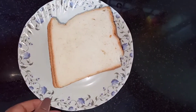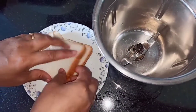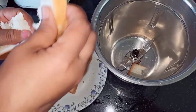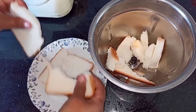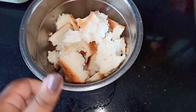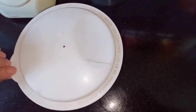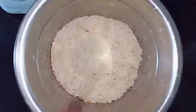Now let's make our bread crumbs. Over here I have fresh bread. All you need to do is take the bread, break it, and then put it into the blender. Blend this well. The fresh bread crumbs are ready — take it out and keep it aside.